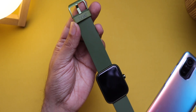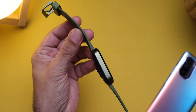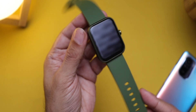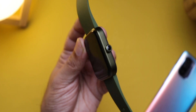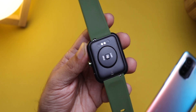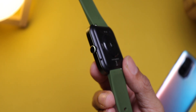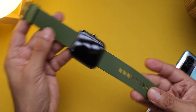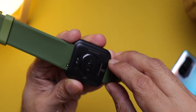Starting with the design — I have the olive green color and it looks beautiful. The frame color is a perfect olive. The body is made of polycarbonate but the finish feels like metal, making it look much more premium. There's a single button on the side to wake the display and to access the menu. The back houses all the sensors: heart rate sensor, SPO2 sensor, charging terminals, and even a small microphone on the side for Alexa. The charger is magnetic and aligns as you bring it closer. The straps are wide, provide a good grip, and can be replaced with any 22mm third-party bands.